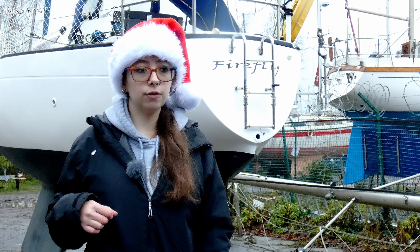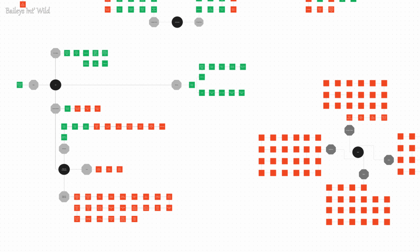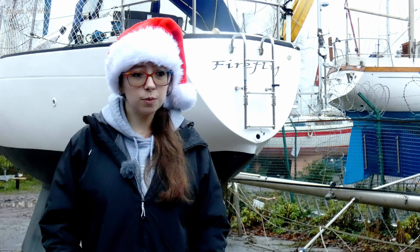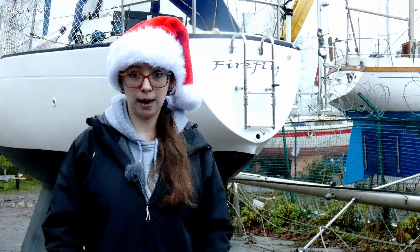We do have a flow chart that we are working from that we are going to link in the description. If anybody's got any suggestions or things that we could include, that would be really helpful. We want to get her in the water by April, May because we want to be sailing — we desperately want to be sailing. So we want to get her in early spring.